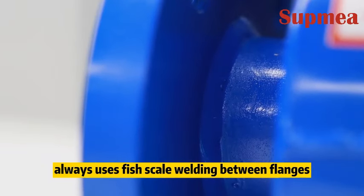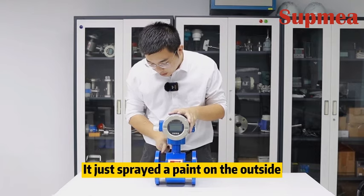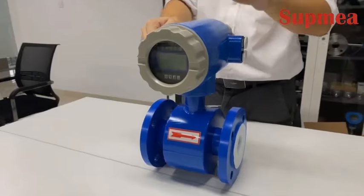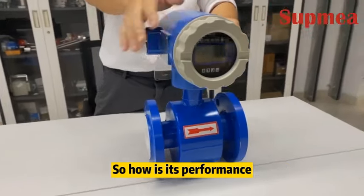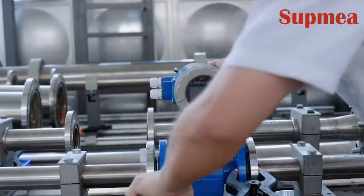Looking at the welding: as we all know, a good electromagnetic flow meter always uses fish-scale welding between flanges. But this flow meter uses only ordinary welding, and it just has a paint sprayed on the outside.